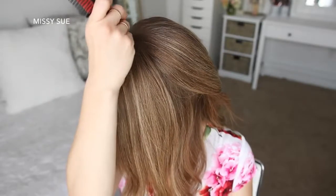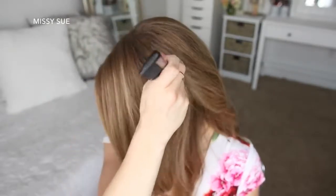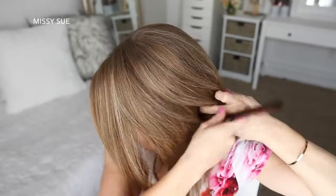I'm going to divide out a section of hair on the heavy side of the part, from the part line down to about an inch behind my left ear, and clip the forward hair out of the way.